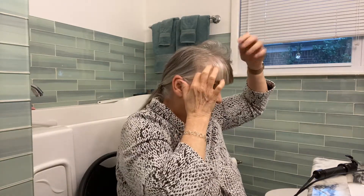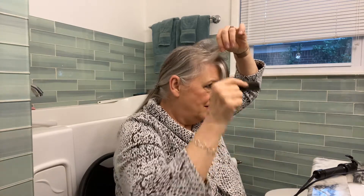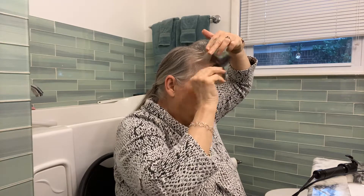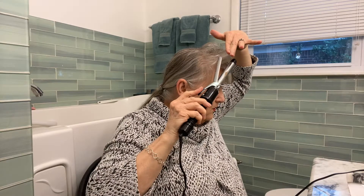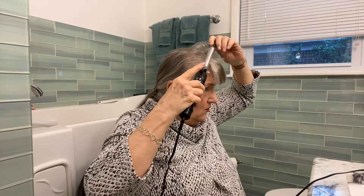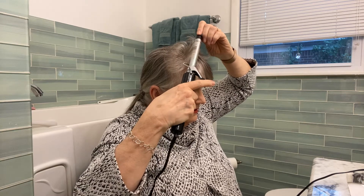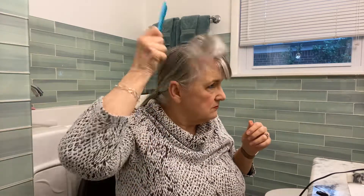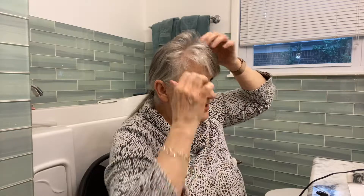We're gonna go ahead and move on into the current day, the current year. Yeah, that'll be all right. Yeah, that's about how I like it. All righty.